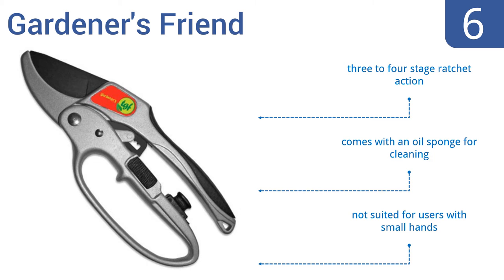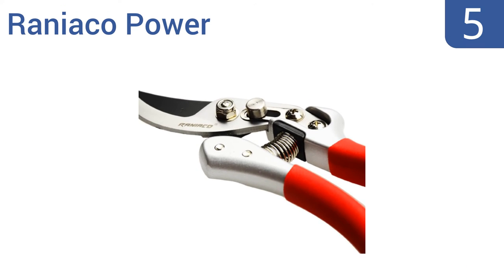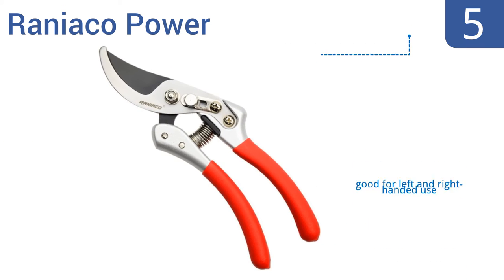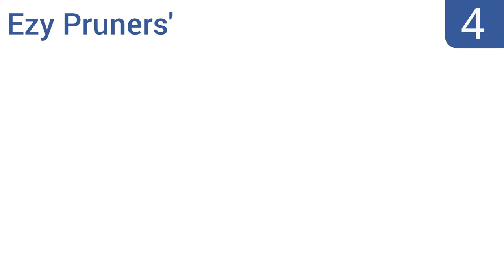Halfway up our list at number five, the Ranio Co Power have a sturdy build that feels comfortable and well balanced in the hand. The handles are easy to grip and shouldn't slip even if you sweat on those hot summer days in the yard. They're good for left and right-handed use and have a very affordable price, but the safety lock may pop off.